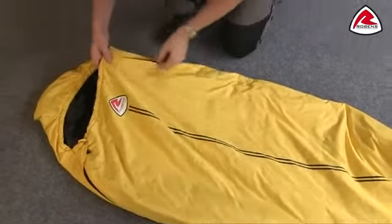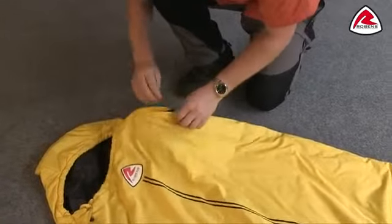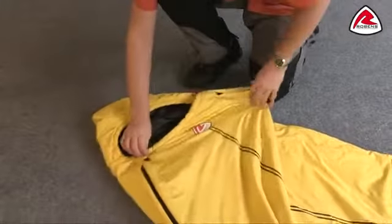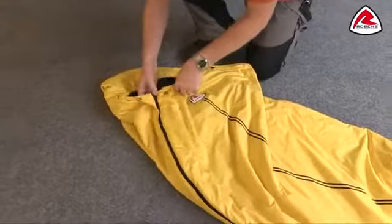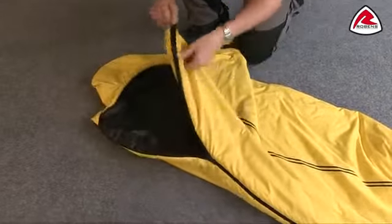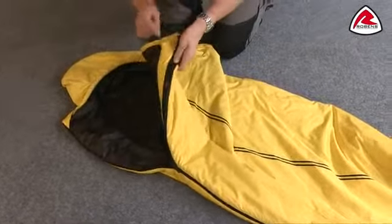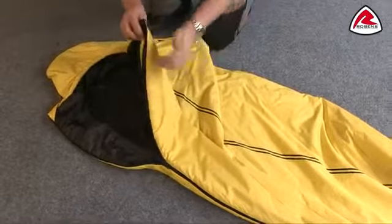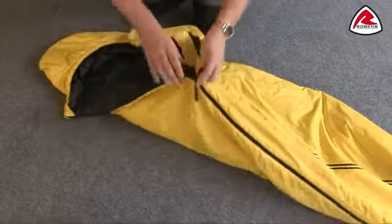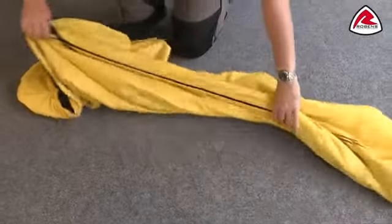Other features on the outside: we have this external pocket just here, which is a good size. The zip itself has many features including the fact that it's a YKK zip, so it's a good quality zip. On the inside we have an anti-snag guard to make sure the zip won't catch on any materials. We also have a full-length zip baffle to stop any drafts from coming in, and the zipper itself has an auto-lock feature so it's not going to come undone in the evening.